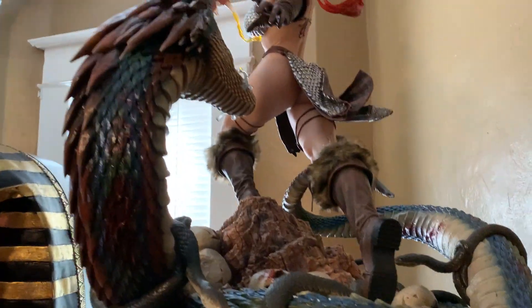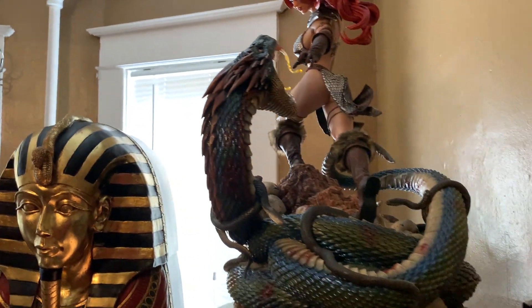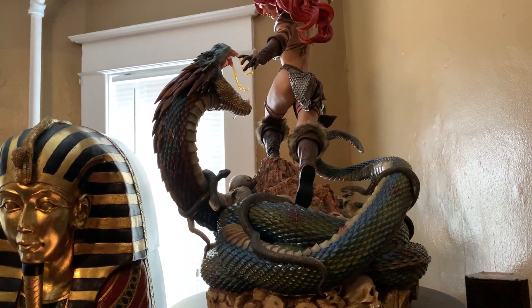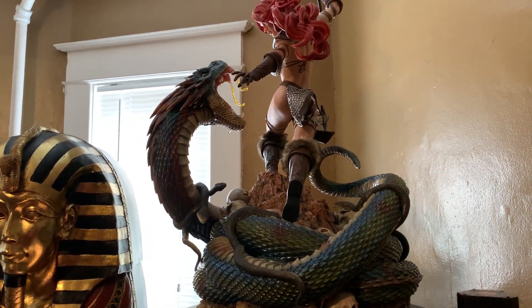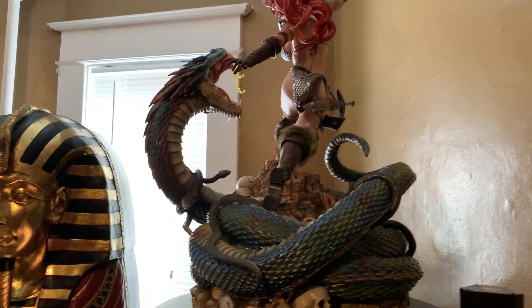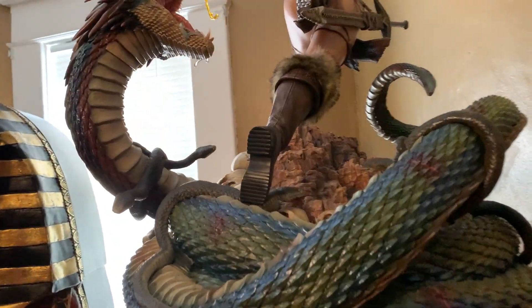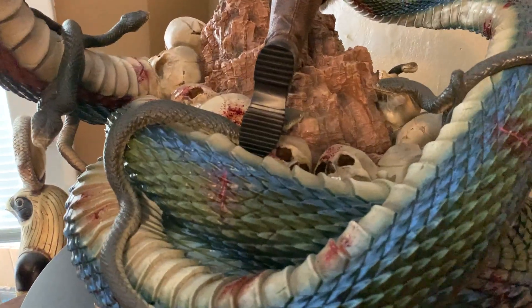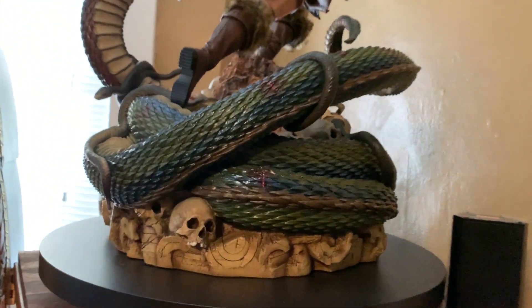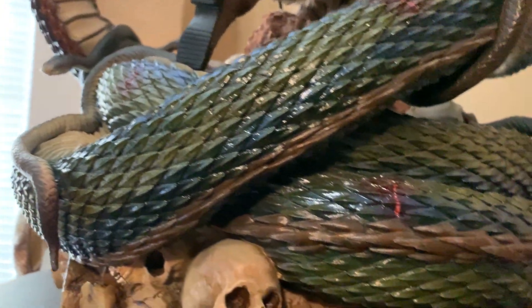Overall it's just an absolutely incredible diorama. I said I wouldn't, but I think I have to buy this — it truly is a masterpiece by Prime 1. I'm going to hit that pre-order button and figure out the space, because this thing is freaking incredible, much better than I expected. The scales on the snake, everything about it looks so cool.